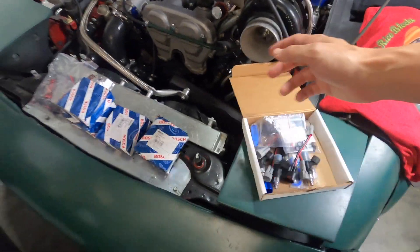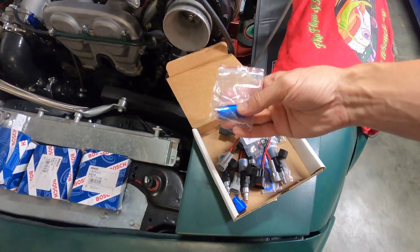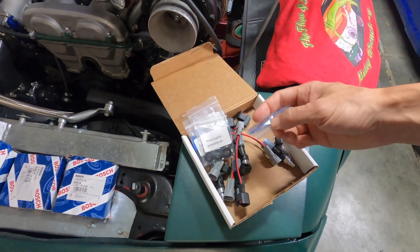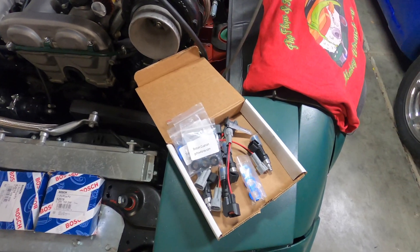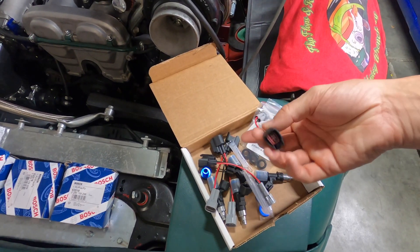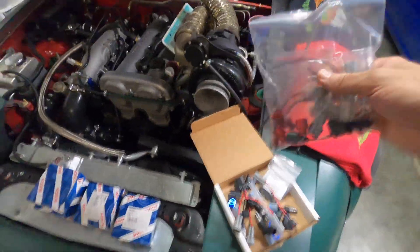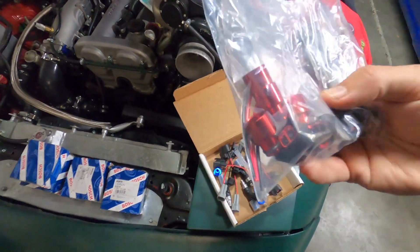Here we have the FlowForce kit — I believe they call them 680s, which are actually 600cc injectors. As you can see, we have some top hat spacers or adapters, some rings, filters, bottom seals, a few washers as spacers, a little lubricant. Then we have some harnesses which go from Denso male to US car female. Here you can see I built the exact same kit for about half the price, and I didn't buy in bulk like they did.